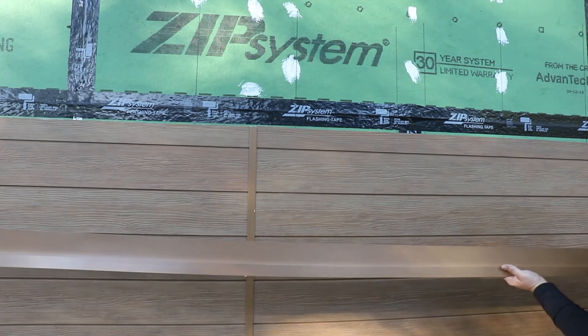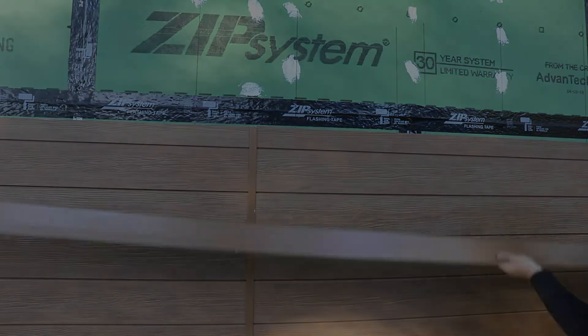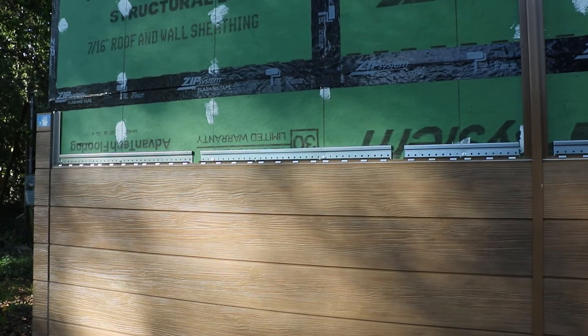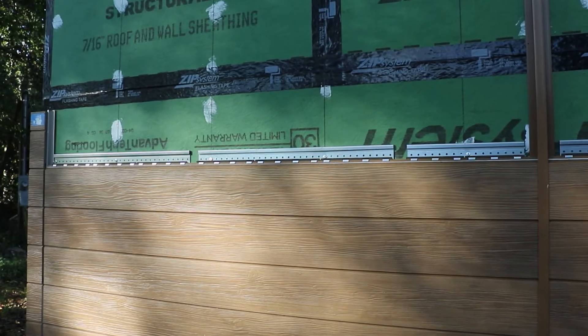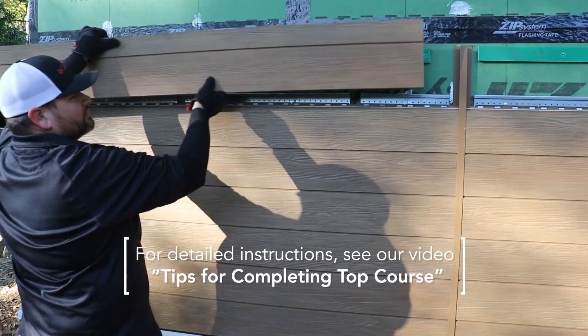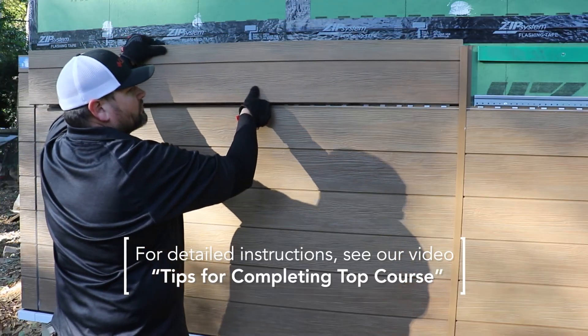Once you've reached those height limits, you're ready to install compression joint flashing. To begin, consider the last course leading up to the level where compression joint flashing is needed as your top course for that section. Follow the steps as detailed in our video titled Tips for Completing Top Course for this last course.